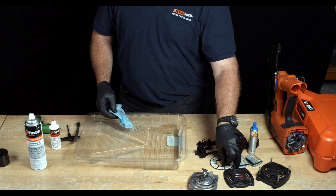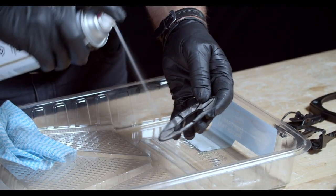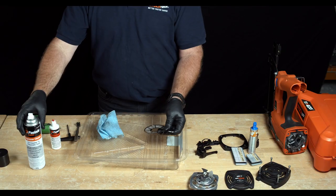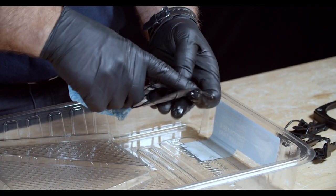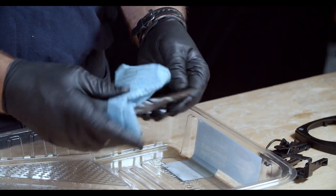Next, pick up the air filter. Over top of your drip tray, liberally spray it with degreaser. Use your fingers to work in the degreaser, then use your lint-free rag to wipe down both sides of the filter.